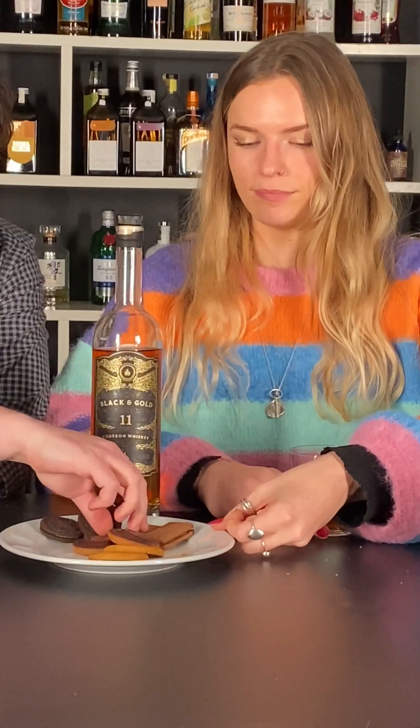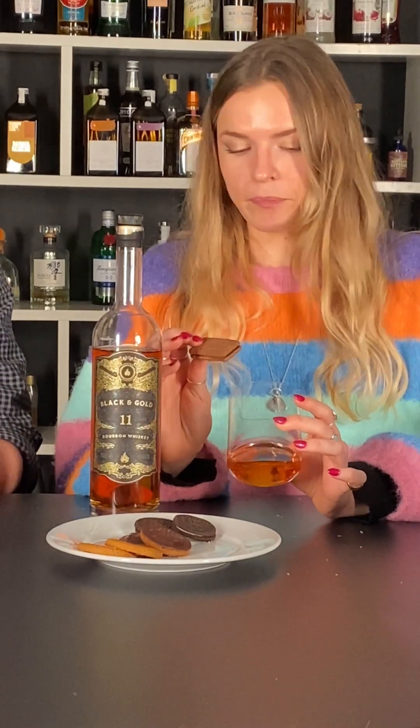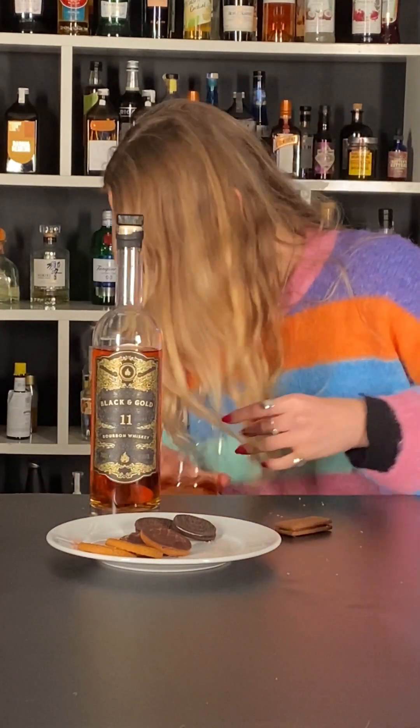Out of the chocolate ones — we've got bourbons, Oreos, Jaffa cakes, and ginger nuts left. Bourbon! Bourbon and bourbon. I'm going to do a short dunk. This whiskey does look quite gross — I might bin this and go again. I think it's contaminated. We can do better.